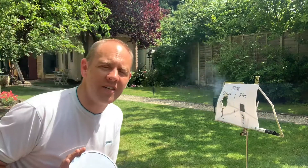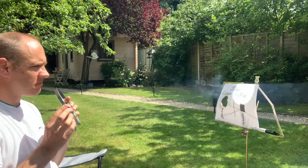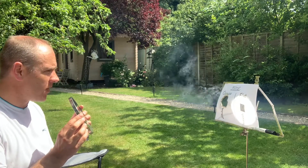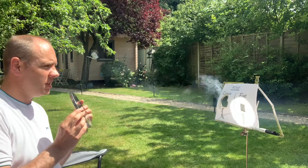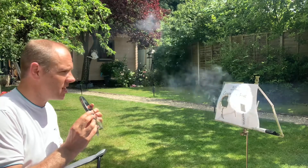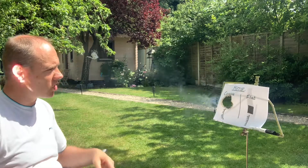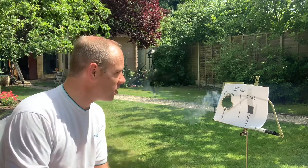So that's the concave side. Let's have a look at the flat side. With the flat side, you can see it but it's actually not having any impact at all. It does look, however, that I've done such a good job that my paper's actually started to catch fire. Some pretty cool stuff. Let's pass it over to young Morgan.